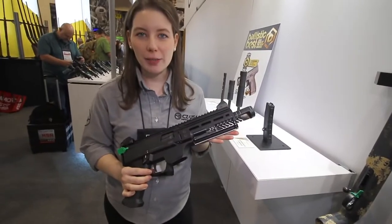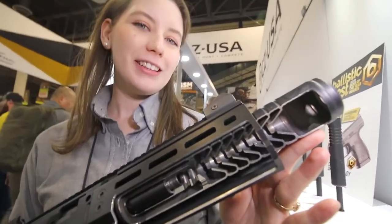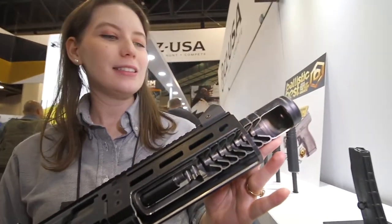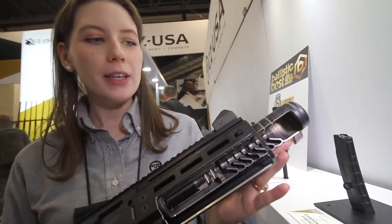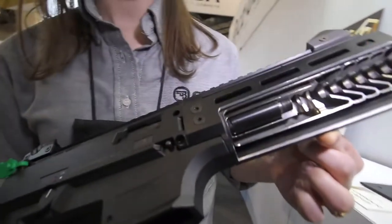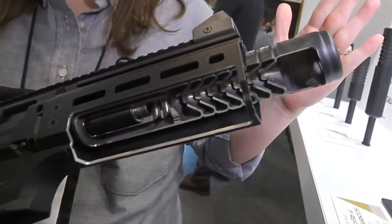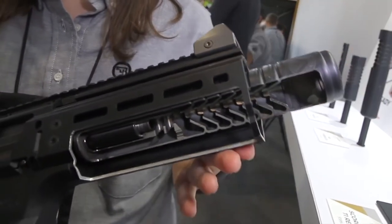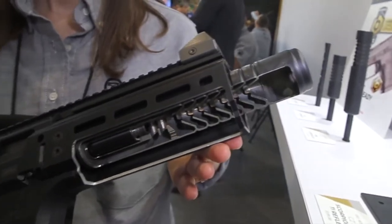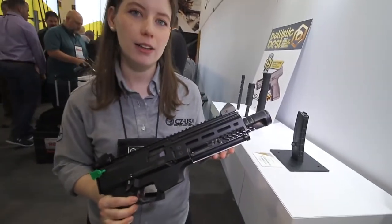Here we have our very popular Scorpion pistol featuring our CZ suppressor — this is our Scorpion S2 titanium suppressor. As you can see from the cutout, it's actually a reflex suppressor. It goes over the barrel and allows you to get the smallest package possible when you're looking at overall length. It slides over the barrel a couple of inches. Retail on this is $599.